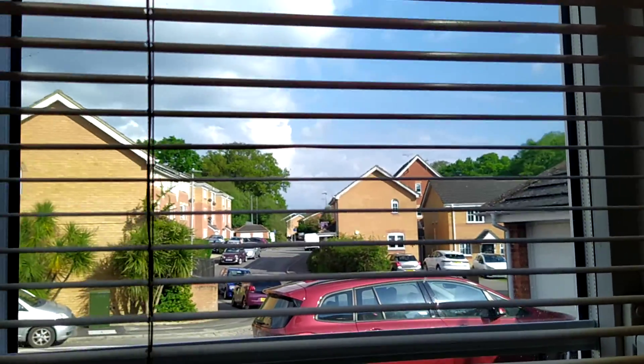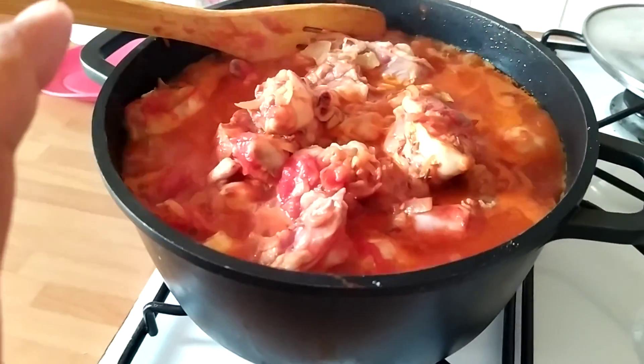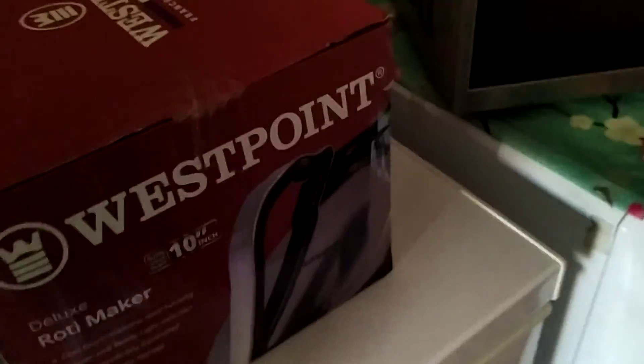So today the weather is quite nice, bright and sunny outside. I'll go to the back garden and show you. This is going to be our dinner tonight — it's around 5 p.m. right now and I still have to pray as well.